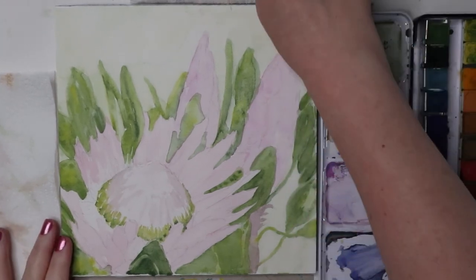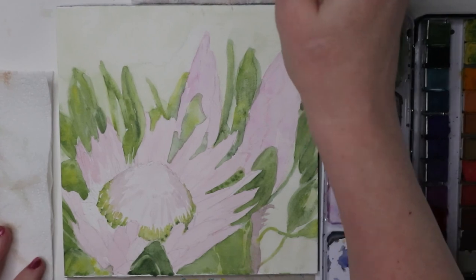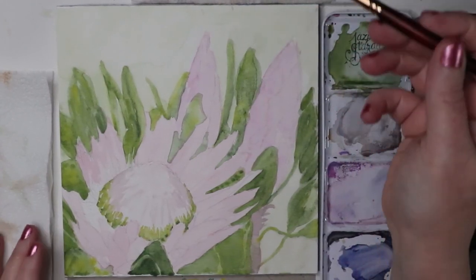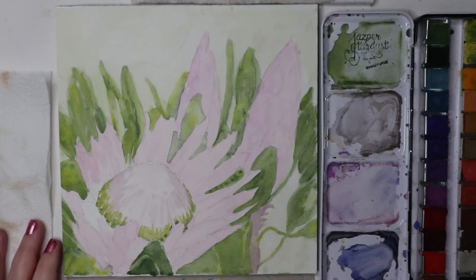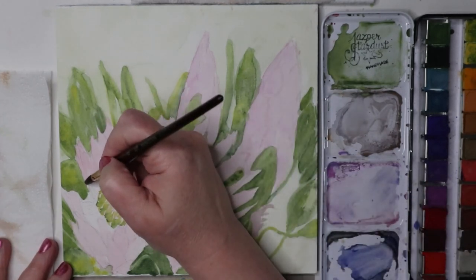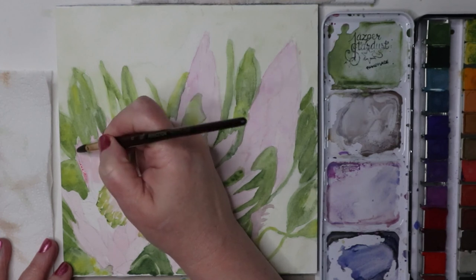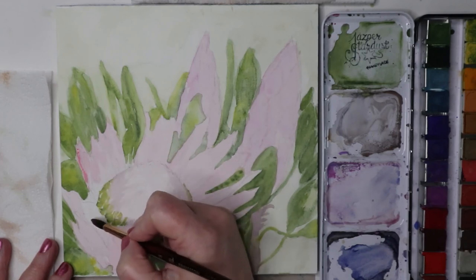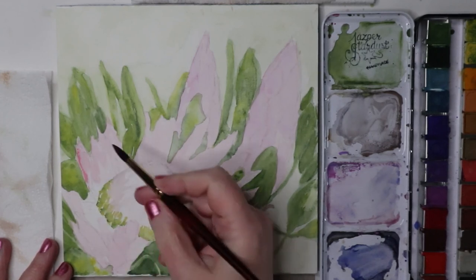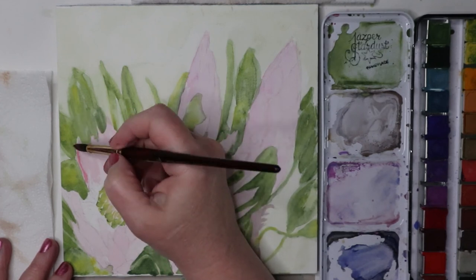Okay guys, we're going to finish up this painting. It's been a couple days since I got back to it and I need to get this video up. We're doing our finishing touches. I might go in here with some white gel pen, because there are a bunch of white lines and marks around the edges and I'd like to get those in there the way I want.